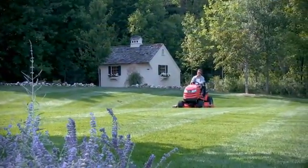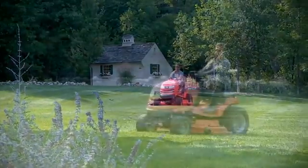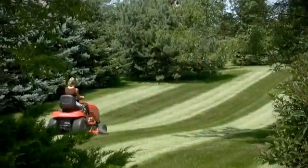There's no mistaking the lawn of a Simplicity tractor owner. They have the most beautiful lawn in the neighborhood, and here's why.